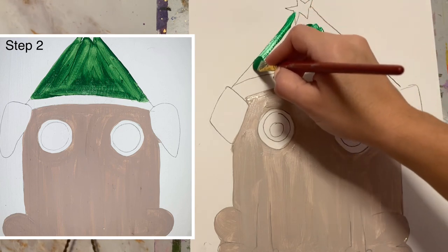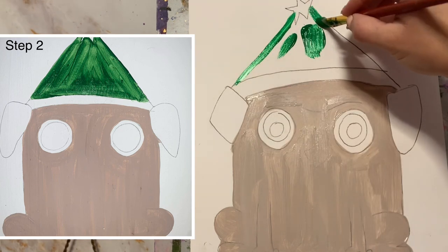Step two is painting our little Christmas hat with our green.